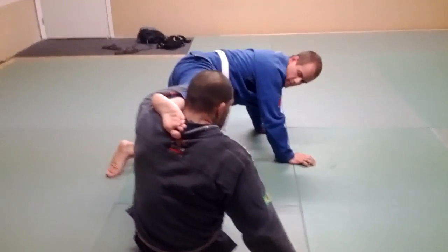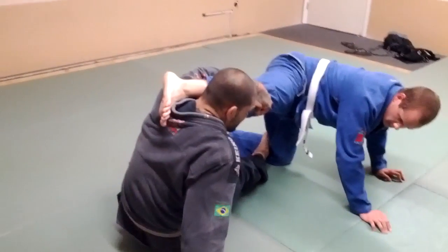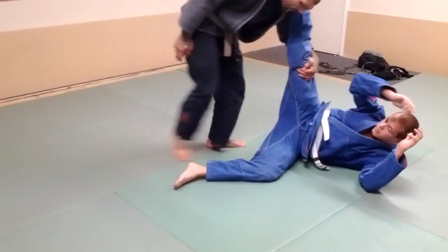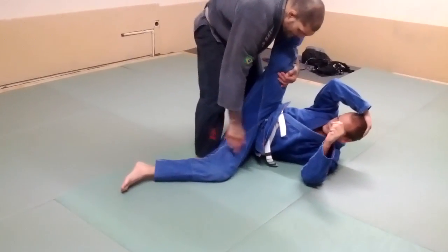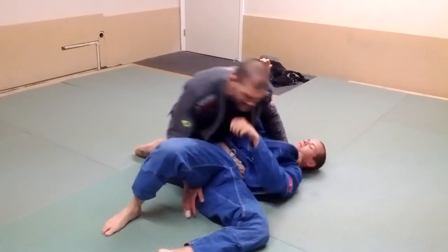Just from right here, I'm extending my legs and then I'm coming up. Now from this position, this foot's going to step. I'm just going to do a technical stand up, stand up and walk. I'm going to walk this leg right behind his knee, come up, grab, lift, and pass.